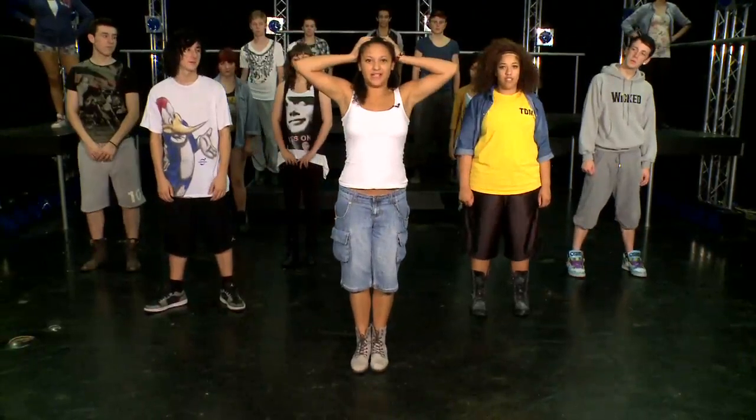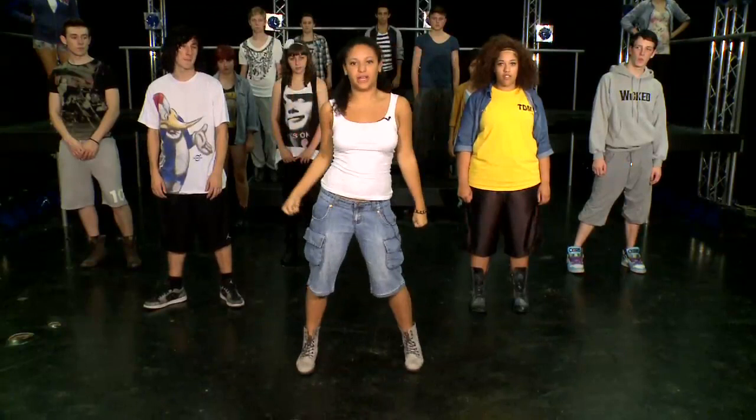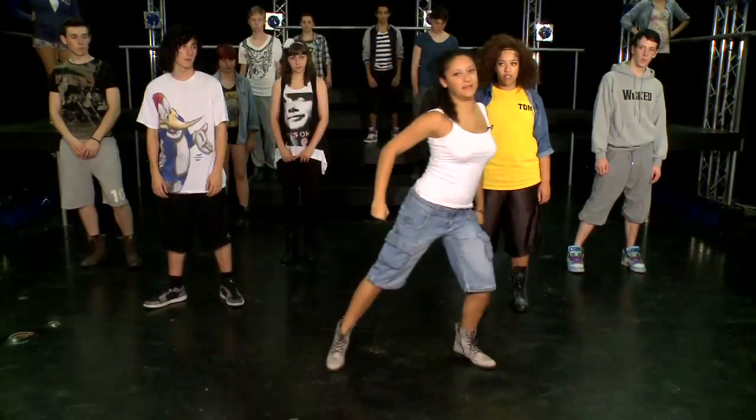Feet together, hands above the head. Flick out on one, roll two, jump out three, shoulder and slide four.